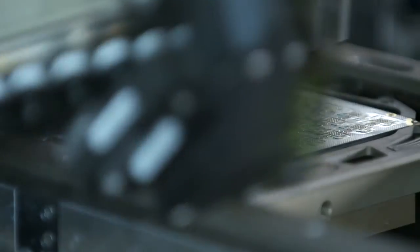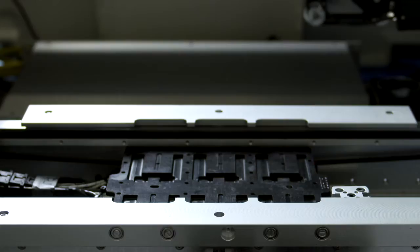When I first designed the device, our manufacturing department said that it couldn't be built.